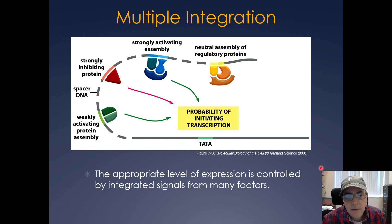Think about transcriptional initiation as a probability event. You can have multiple transcription factors, co-activators, and co-repressors bound to the upstream or downstream regions of the DNA. Mediator integrates all these signals to decide whether initiation should proceed. You can have a strongly activating assembly complex, a neutral one, a strong inhibitor, or a weak activator protein — and mediator interprets all of those signals.